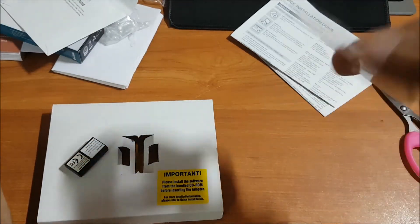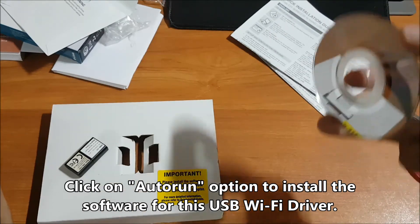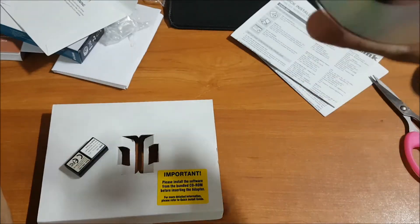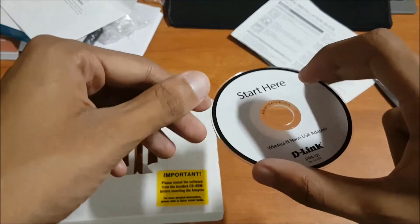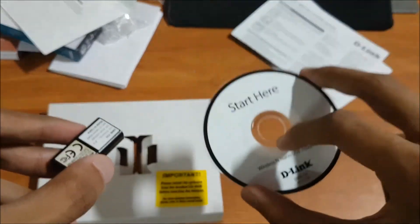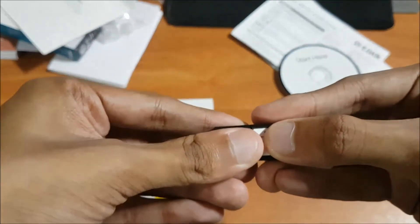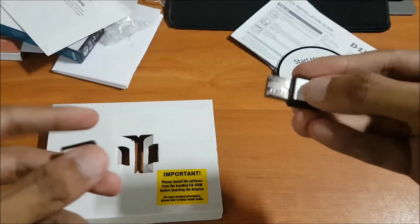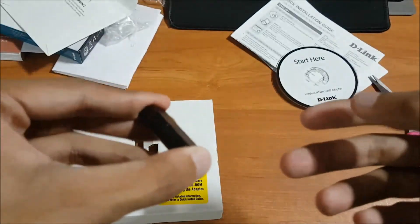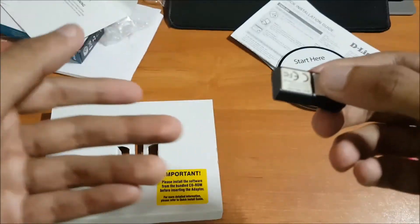After you click on the CD drive, you will get an auto-run option — a black colored icon. Double-click on that icon and follow the steps; select your language such as English and proceed. It is very simple and easy. All the software will be installed, and after that it will prompt you to insert the USB adapter. Remove the CD from your CPU and now insert the USB adapter.